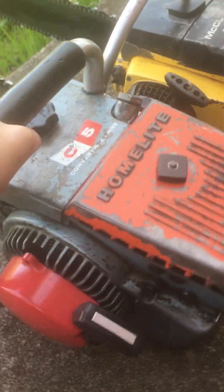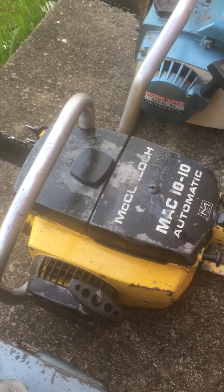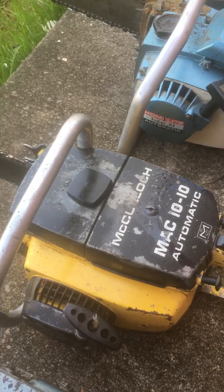Here's a 1962 Homelite C5 with a 16 inch bar — also has an 18 inch bar. Here's a 16 inch McCullough 1010 Automatic.